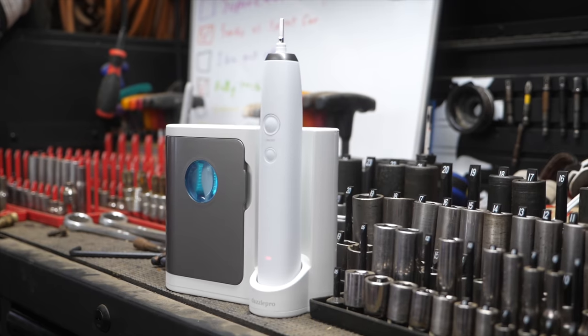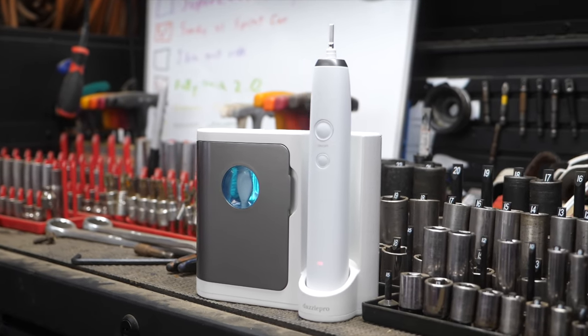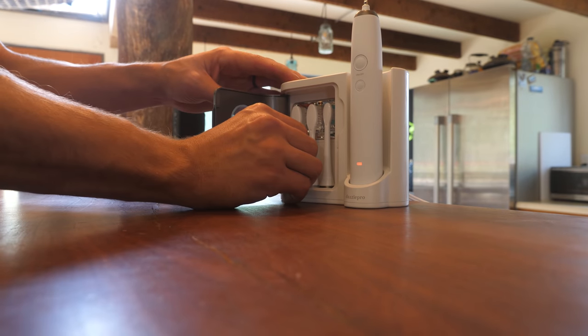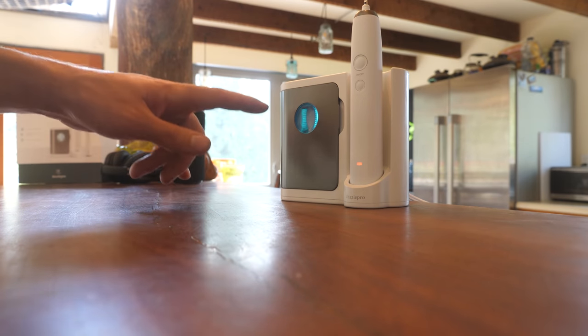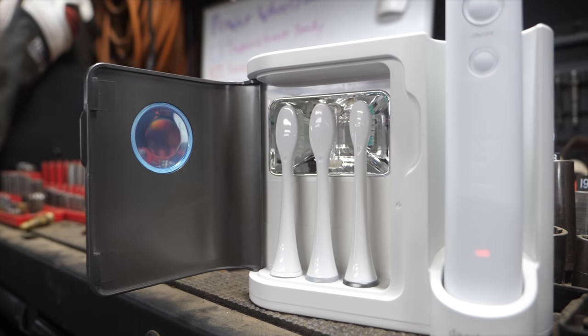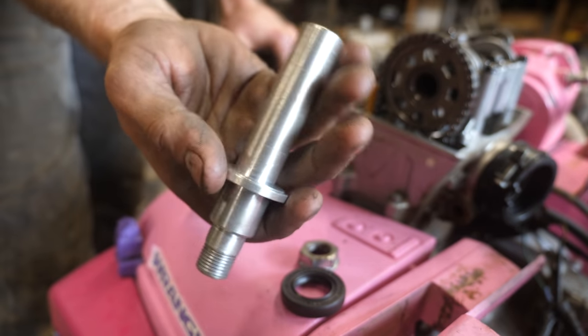Quick break to talk about the sponsor of this video: Dazzle Pro and the coolest toothbrush I've ever used — the Elements sonic toothbrush with a UV sanitizing base. After you're done brushing, throw it on the charger and the UV light in the cabinet kills 99.9% of bacteria. I've been using it for a while and love it. It has a two-minute smart timer, four different modes, and runs six weeks on a single charge. Dazzle Pro is giving early access to their Black Friday deal — 50% off — check the link in the description.